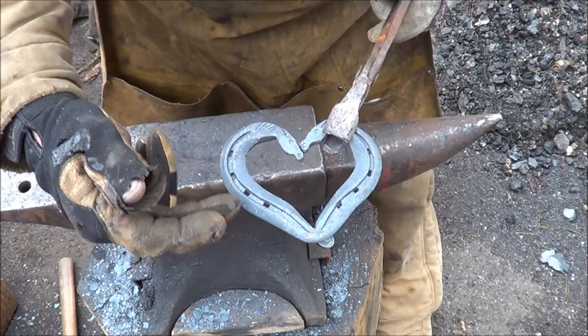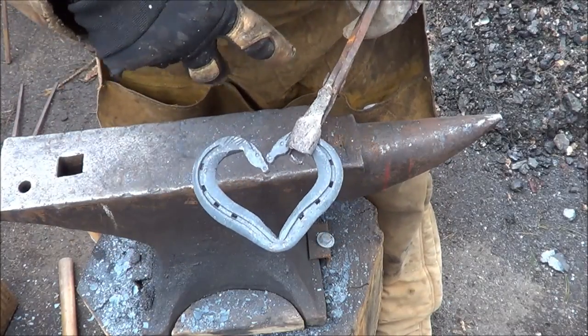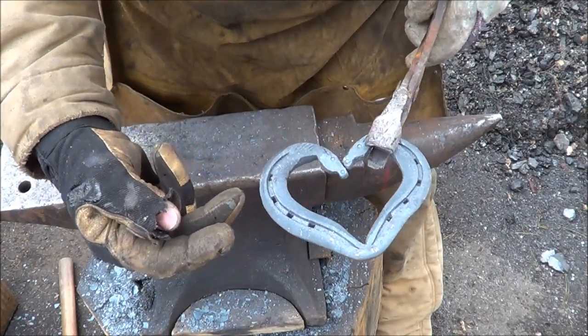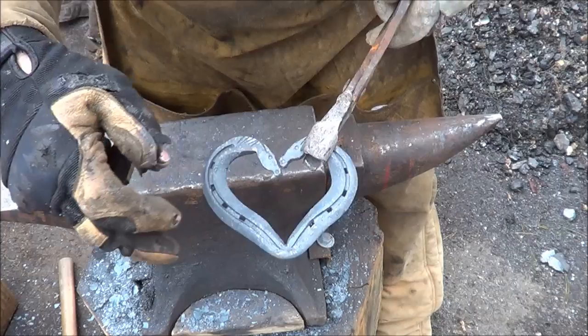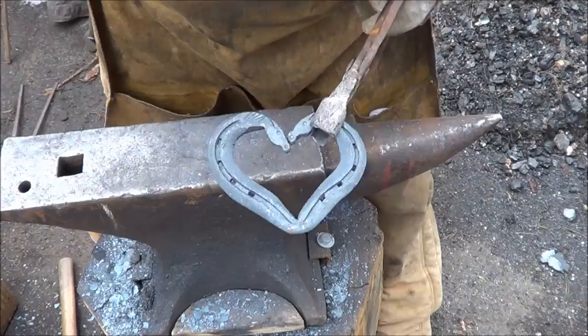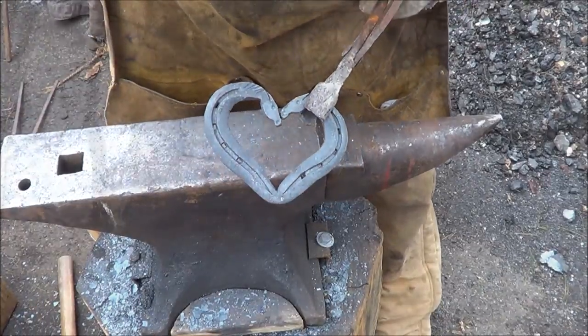Another thing I do is lace leather up through here and make it into a hanger in case they want to use it as a wall hanger, so I need to make sure the holes are open. I've got plenty of room for leather; if not I'll heat this up and run a square punch through each one to open those holes up. I think we're good to go — I'm gonna wire brush it up.